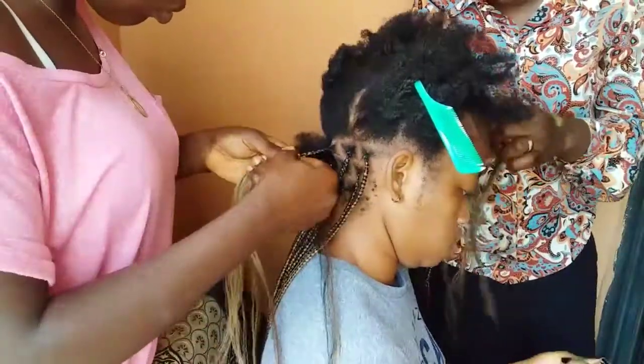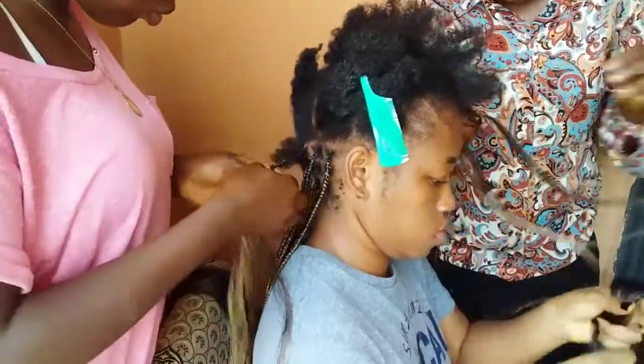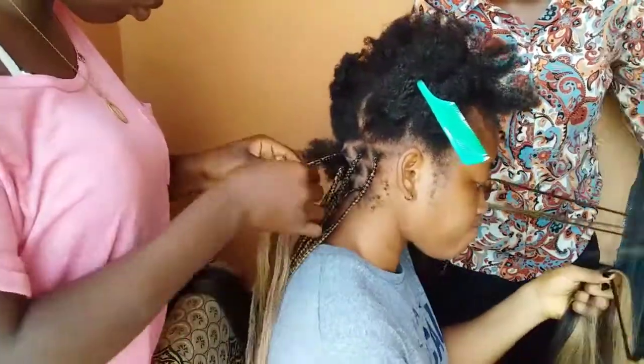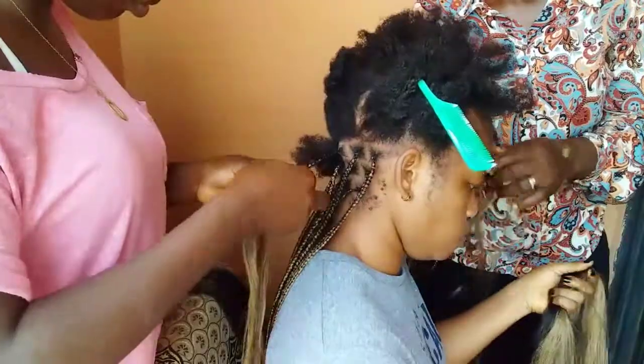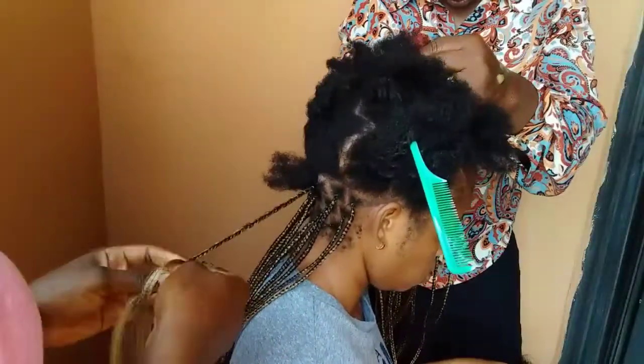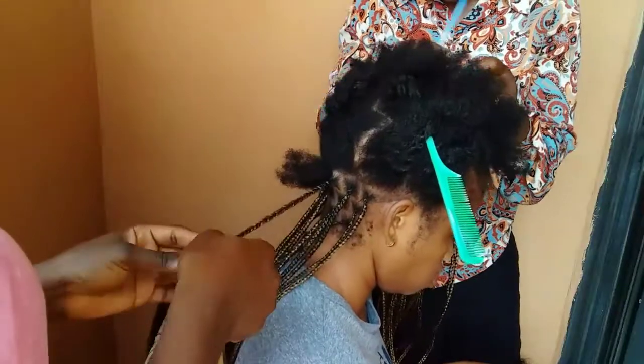That was what we were doing, and I was passing the hair extensions. It wasn't funny at all — at some point I was so tired. But I wanted a quick process, so I had two people working on my hair. I'm not going to lie, it wasn't very easy.